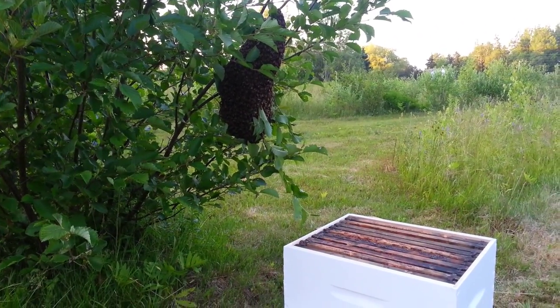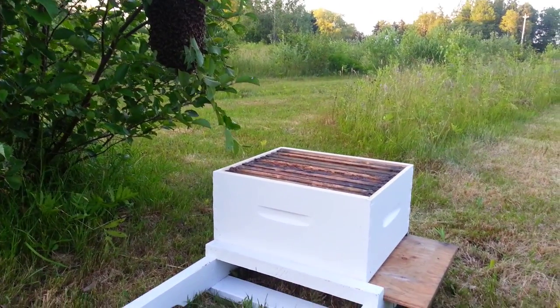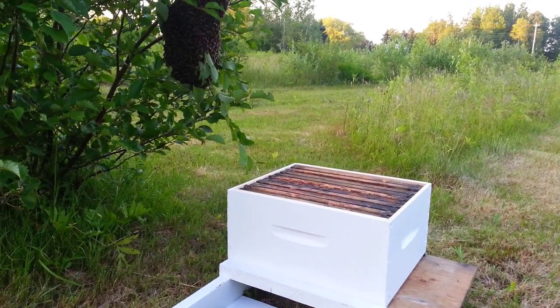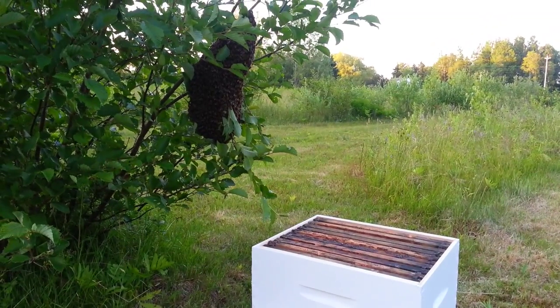Okay, we've got this swarm of bees sitting here. Made a quick little bottom board. Get a super with frames ready to go. They're not that clean, but we can't wait.